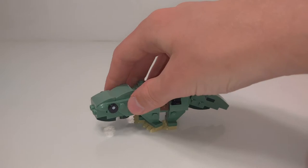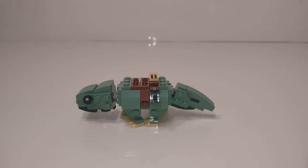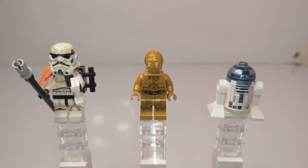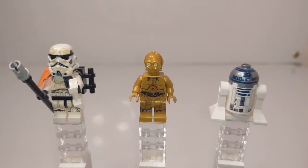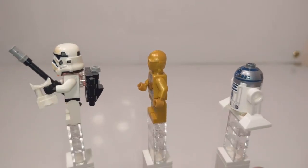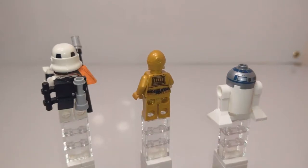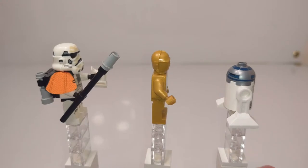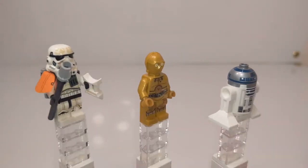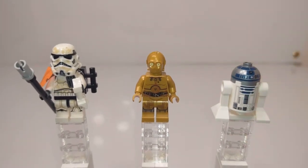I'd highly recommend getting the set just for this build, not to mention the great figures and the decent other build. Speaking of the great figures, let's go look at them now. So here are the three figures in the set, which is unusual because most Micro Fighter two-packs only have two figures, one for each vehicle. But it makes sense to include three here, because you need one for the dewback and then you need both droids for the escape pod — you can't put one without the other. It's also a pretty good bonus throw-in.